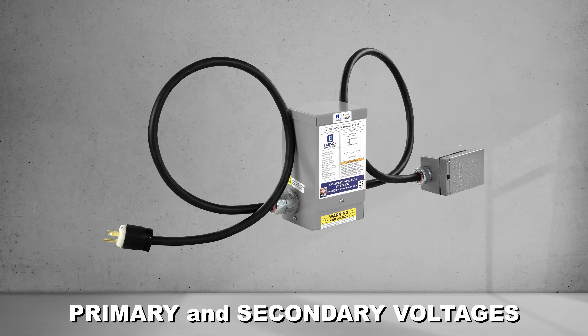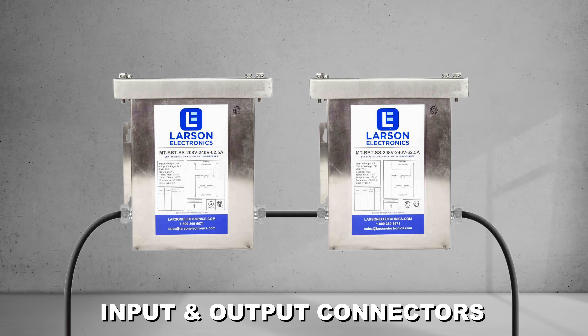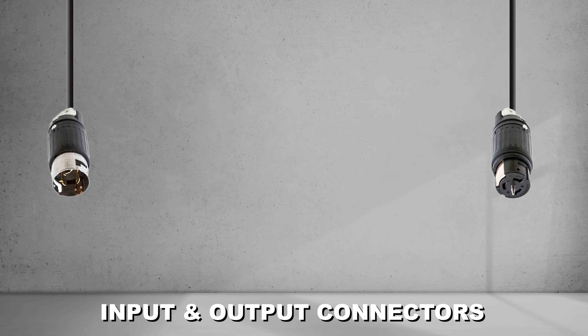Customers can choose from a wide selection of primary and secondary voltages, KVA ratings, and input and output plugs and connectors to match the power requirements of their project or equipment.